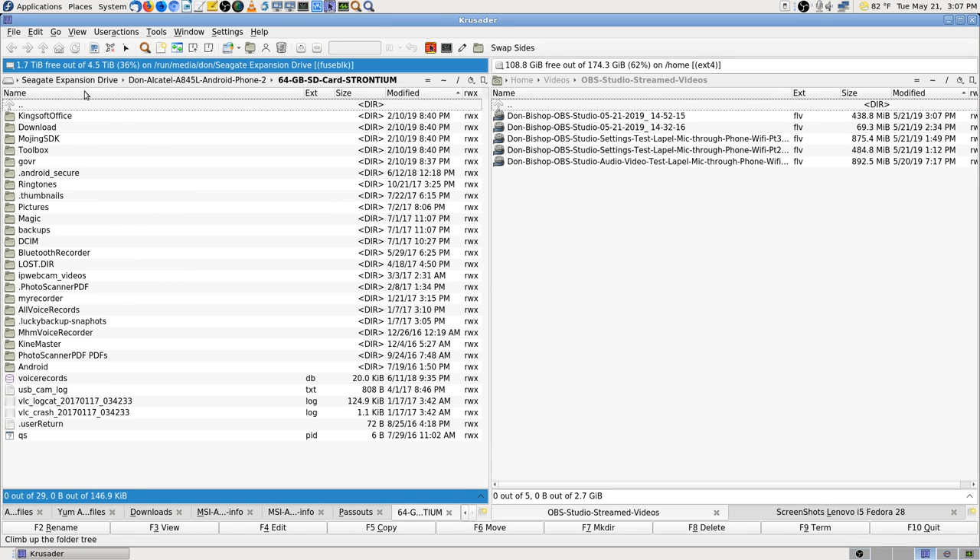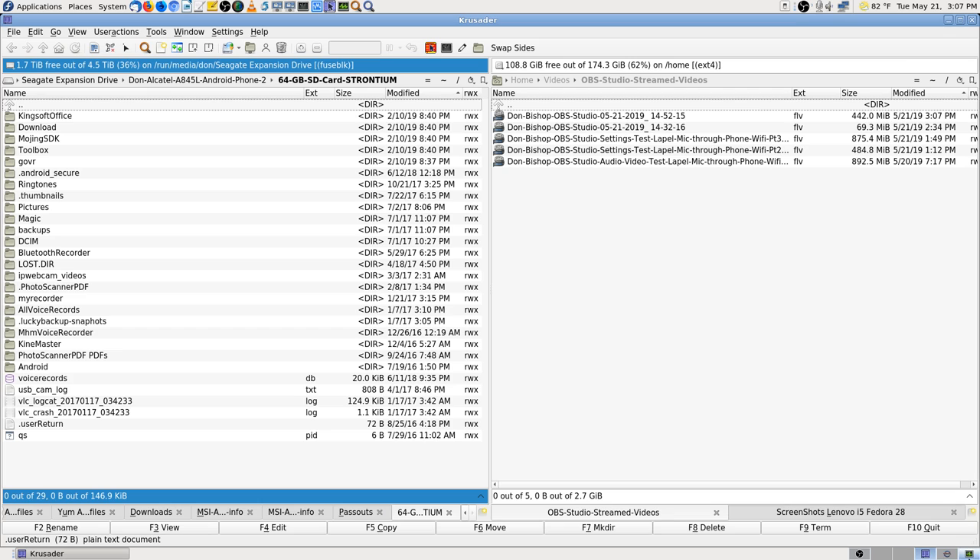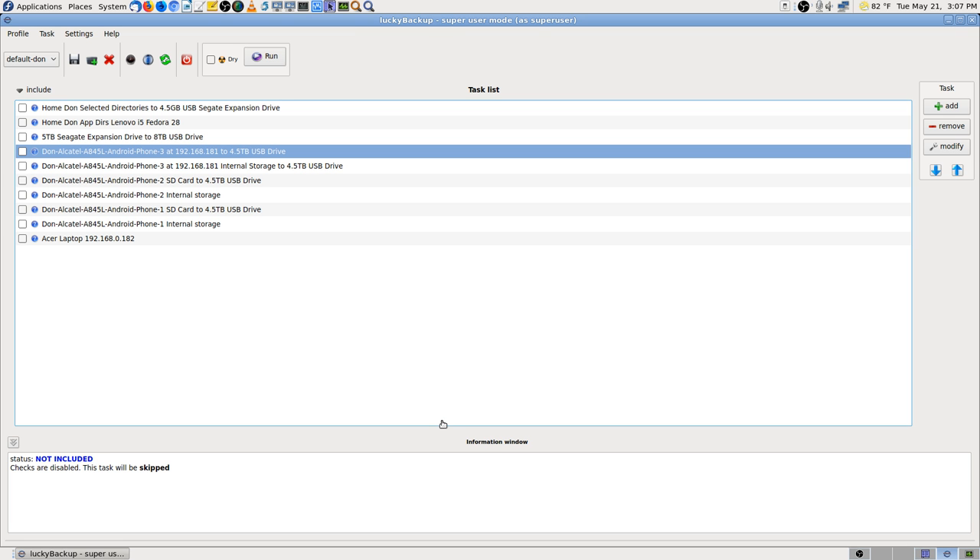There we go — this is my folder that I want to do next, Phone 2's. I want to set it up. Well, not automatically — I'll show that in a minute. We never know if the phones are going to be on or not, so I will still do it manually. All I'll have to do is go in here and click the ones I want to run and then run them.